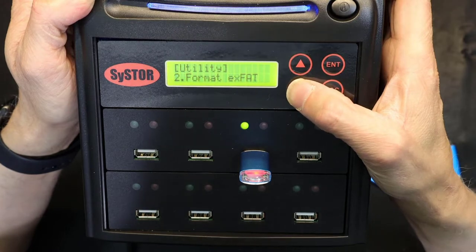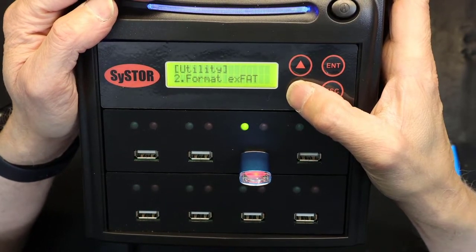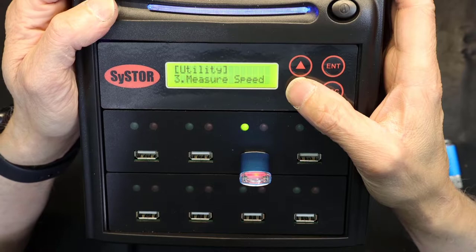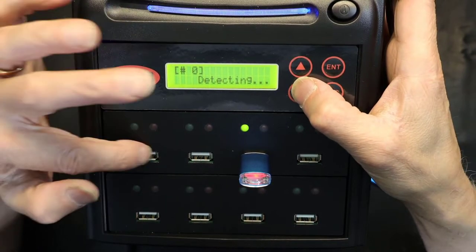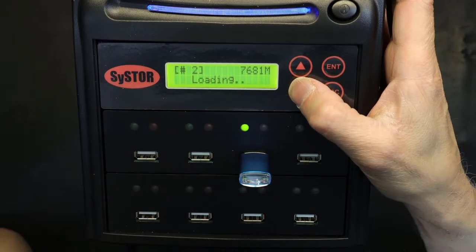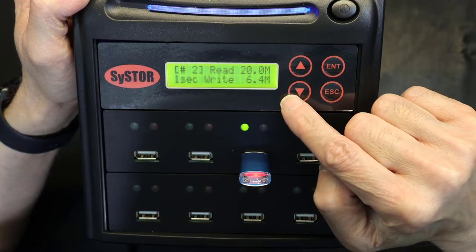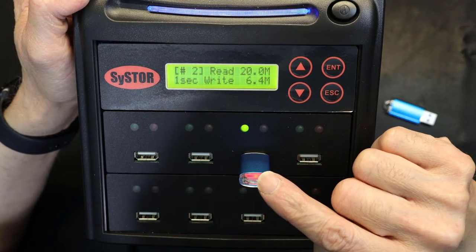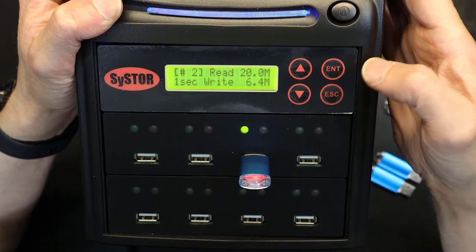The next option is format exFAT — this is the newer format compared to FAT32. If you want to use it, hit enter and it will proceed. There's also a measure speed option to test read and write speeds of your media. The speed test shows this flash drive reads at 20 megabytes per second and writes at 6.4 megabytes per second. This is USB 2.0, not USB 3 or USB-C, so it's a slower flash drive.